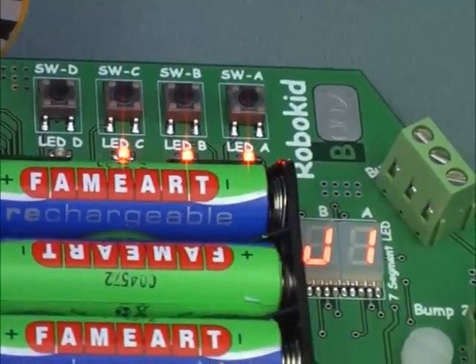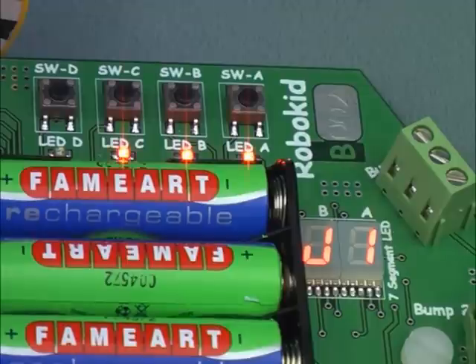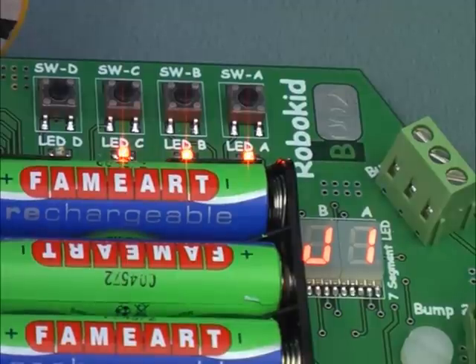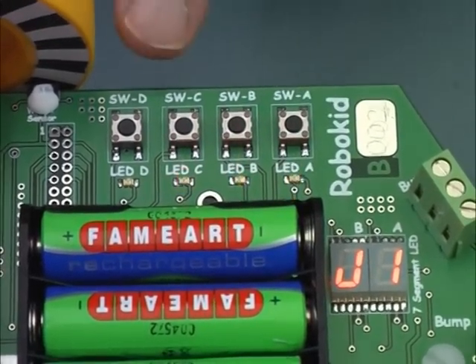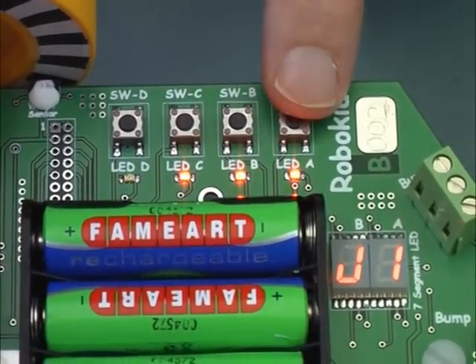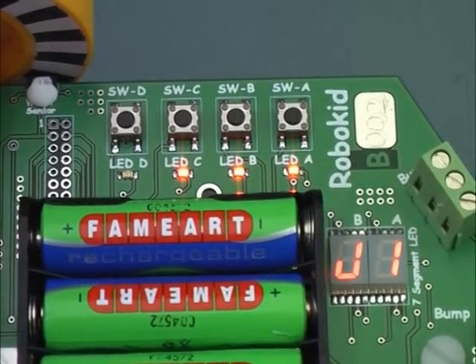The mode that the robot is in will be shown on the small display. For example, there are three modes that use the switch controller. They will show up as J0, J1, or J2, whichever one you have selected. For this activity, we will be using mode J1. The four on-board switches are used to tell the robot which mode you want and also they can allow you to change how the robot works.